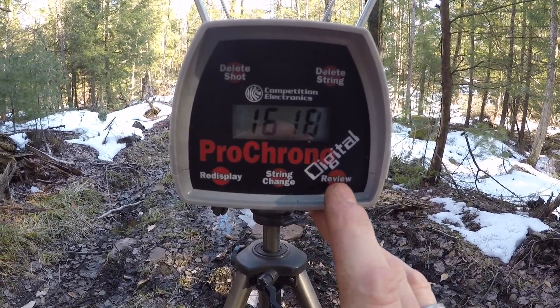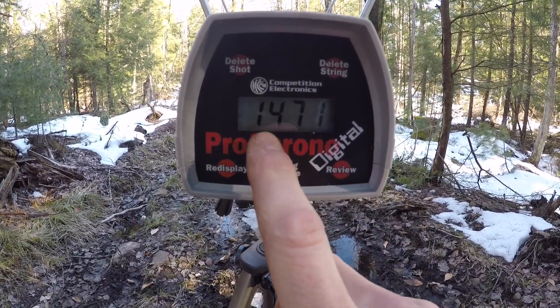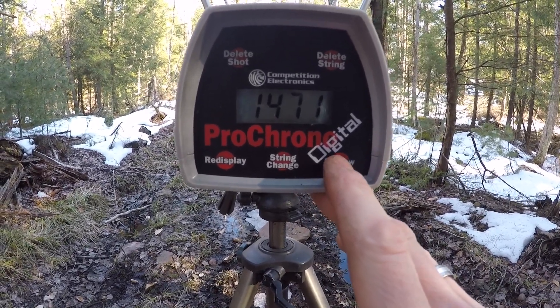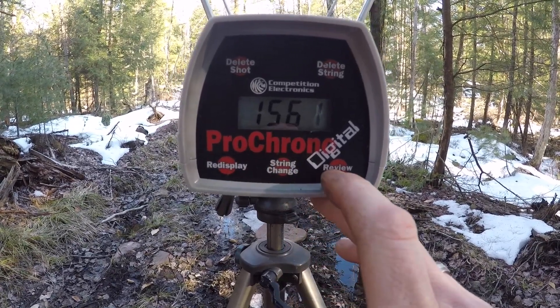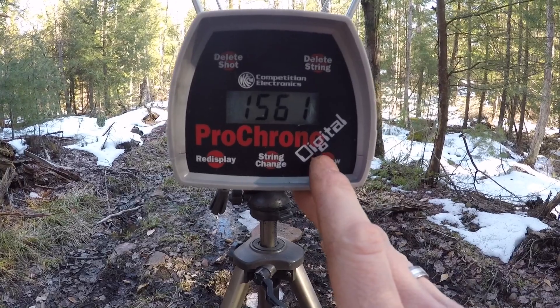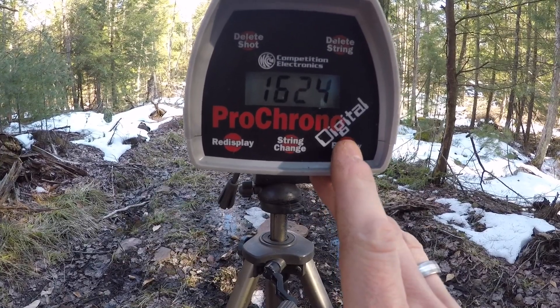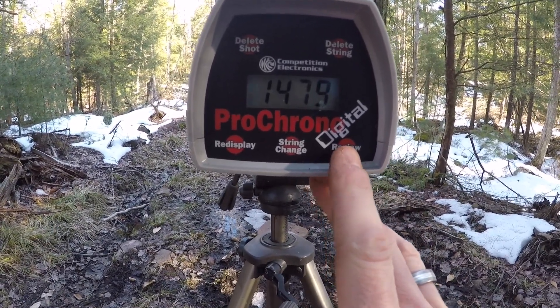Full velocity summary: 80 grains 3F was 1618 and 1471; 80 grains 2F was 1561 — I think the 1471 was actually the 2F 80 grains. 60 grains 3F was around 1561 or 1624; 60 grains 2F was 1479 and 1481. We'll have to sort those out. Anyway, let's go down and show you the groups — this is at 50 to 55 yards, and that gives you an example of working up your load.